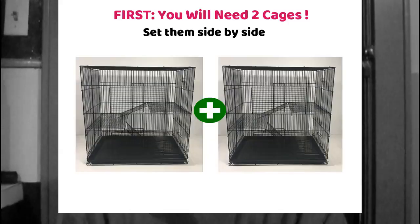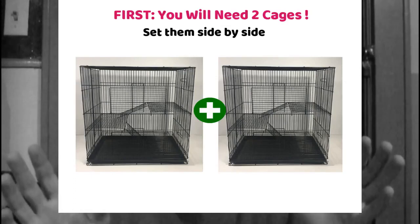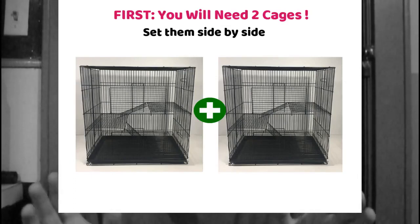You're going to need at least two separate cages, and it works best to do it this way so they can see each other side by side. The cages would have to be sitting side by side so they could smell each other and get used to each other's scent.